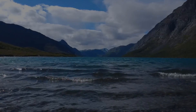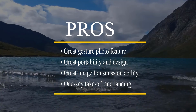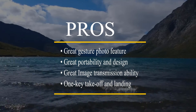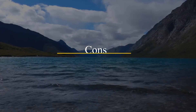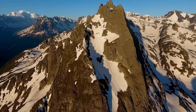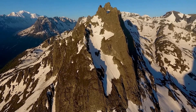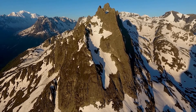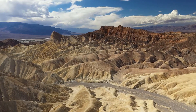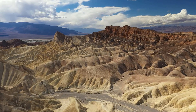Now let's talk about the pros and cons. The pros are: great gesture photo feature, great portability and design, great image transmission ability, and one-key takeoff and landing. The cons are: the camera quality could be better, and smart following could be improved. In short, this product is an elite quality mini drone with great features that are necessary nowadays, providing great flight time, great picture resolution, and all other great features at a budget price — so you can always give it a try.